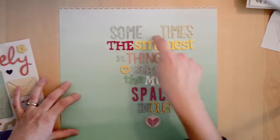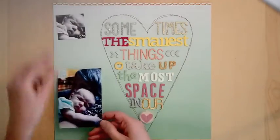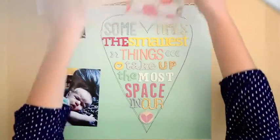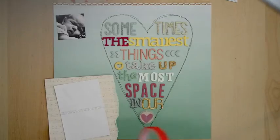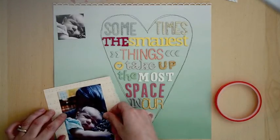Excuse me while I go stitch around the heart and define the edges. I've chosen pictures of my daughter Jane when she was two weeks old and my mother-in-law. I couldn't decide between color and black and white, so I'm going to use the colored photo as the main photo, and then the exact same photo cropped to just Jane — the black and white one at the top — just for a little interest.